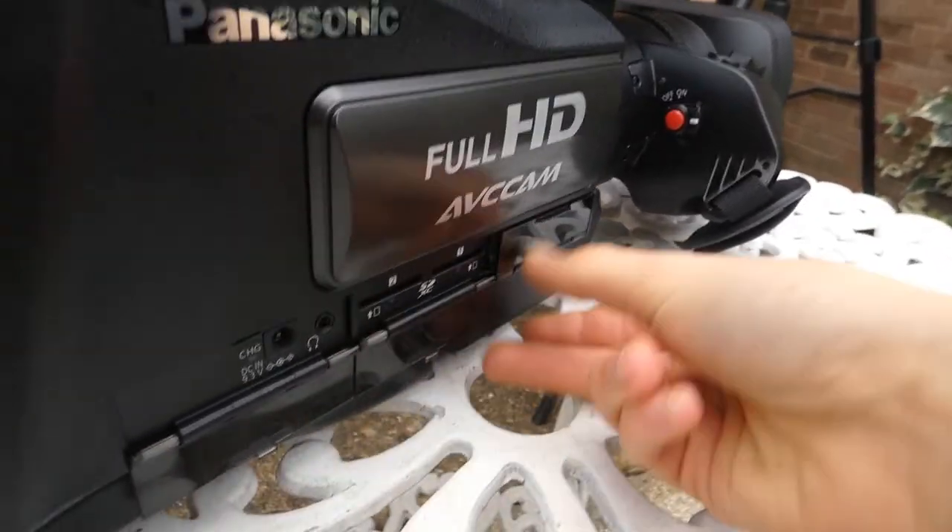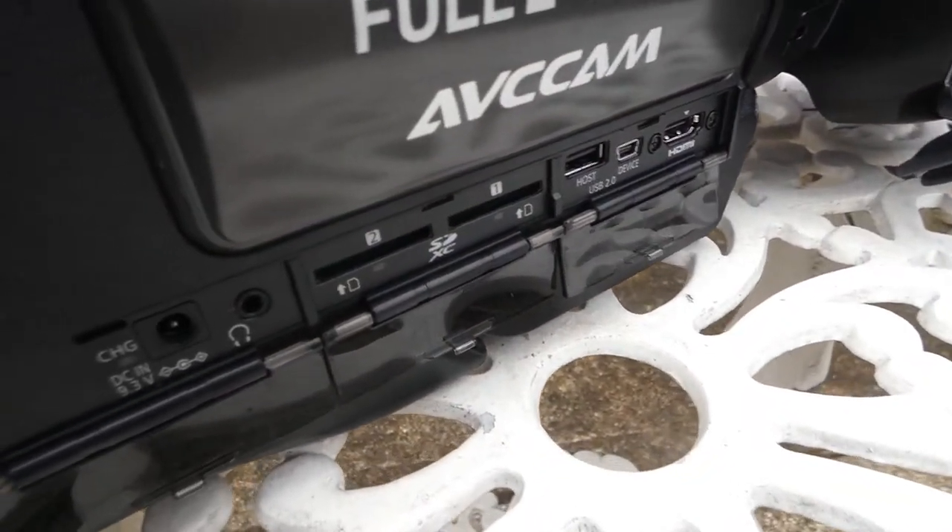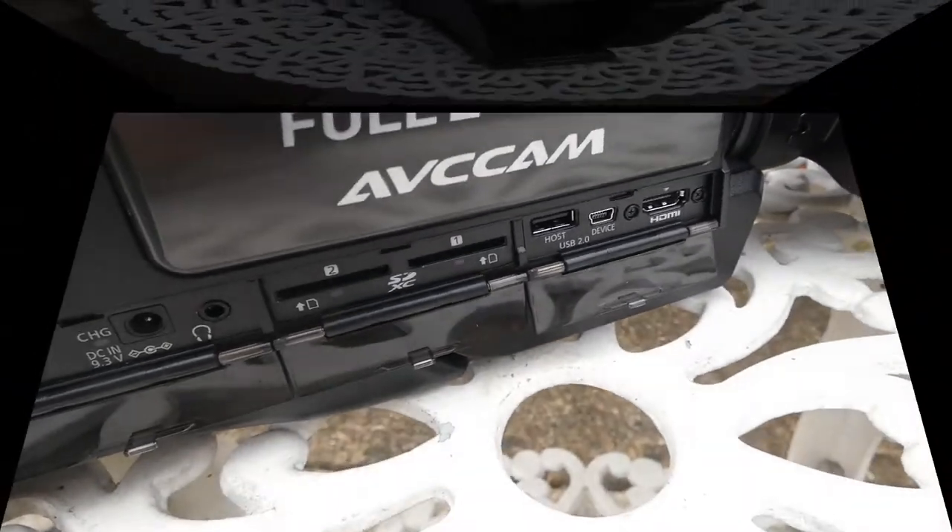That is pretty much where we're up to. Obviously all of these components are like that. There's the SD card, so there we go.